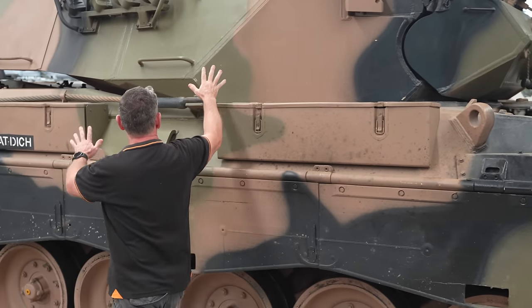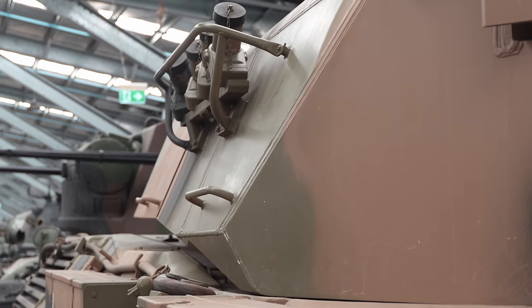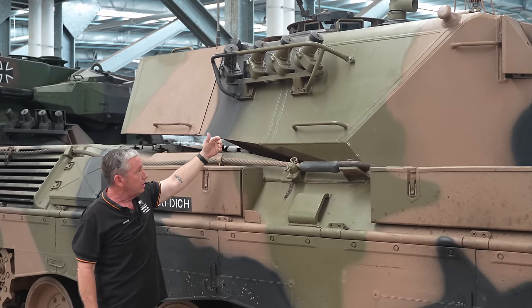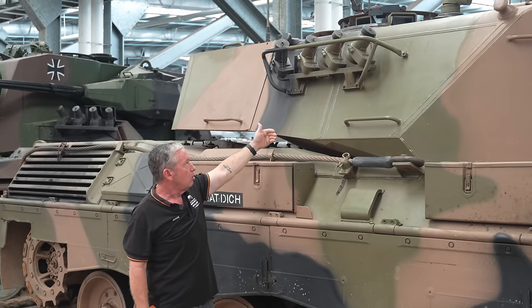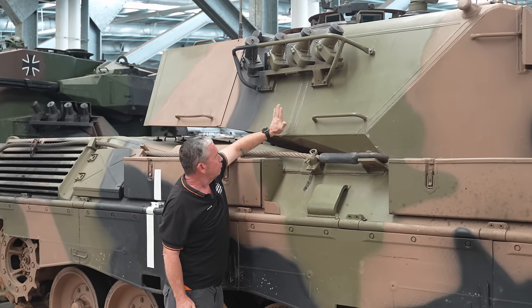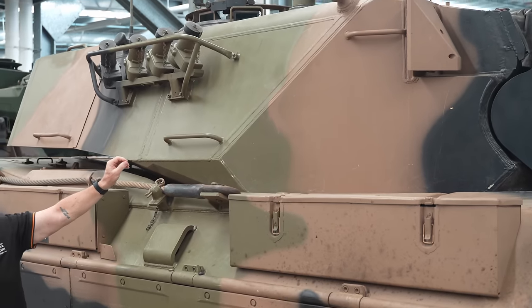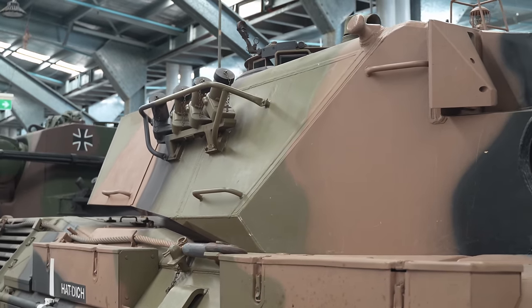Going to the side, we've got a 12mm outer plate, a 58mm gap in between, and then a 35mm plate on the inside. This is angled back at about 24 degrees, so this gives us around about 114.9mm of protection.